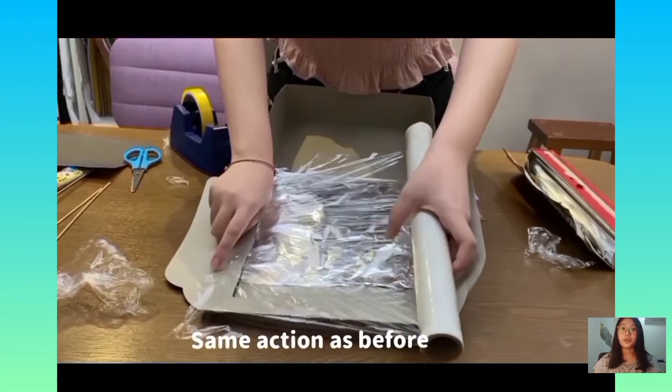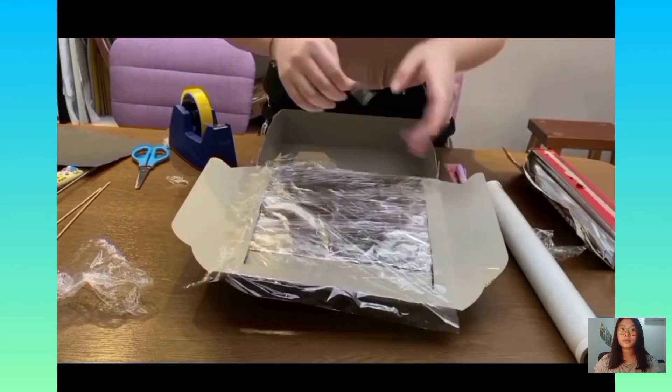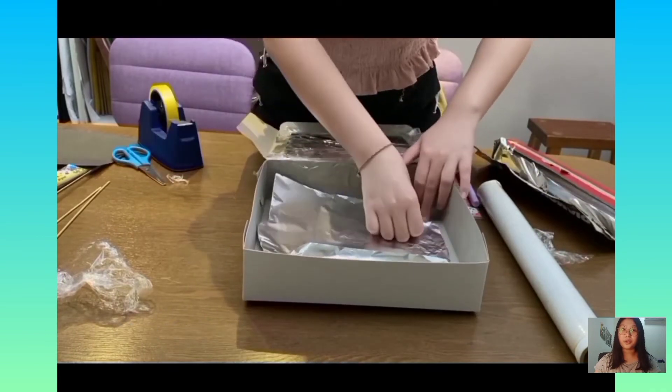Using the same action as before, cover the other side with a layer of plastic wrap. Then line the inside of the box with aluminium foil.